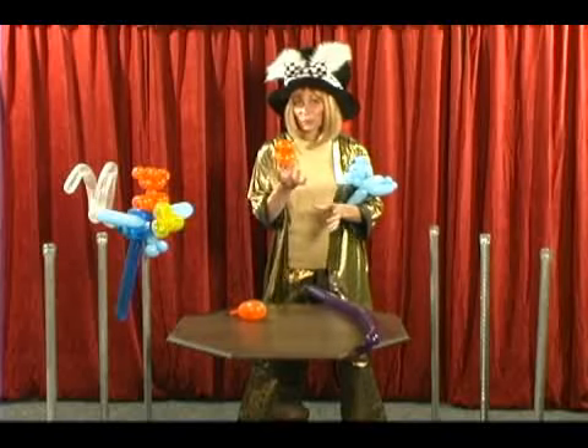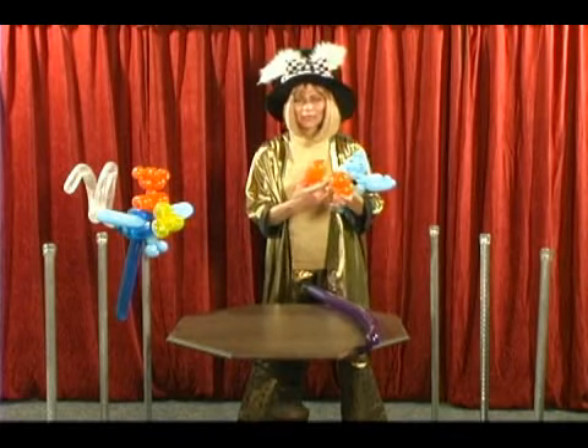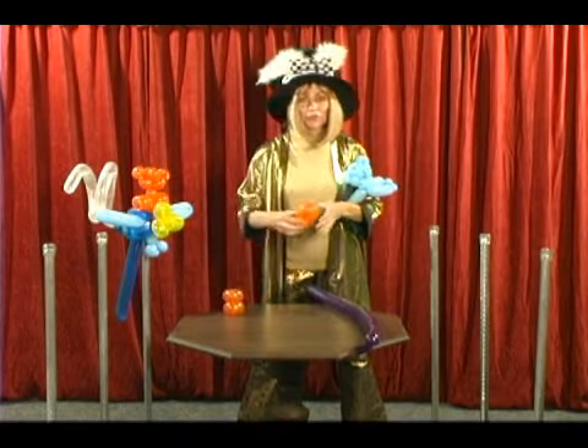Well first we need the wheels. So how do we make a wheel? I'll show you. I'm just going to put your finger right the way through the balloon. These are called bee body balloons, 321s. Push as far as you can. Let me just wiggle my finger around so you can see what I'm doing there.